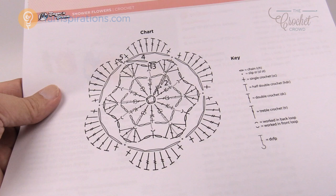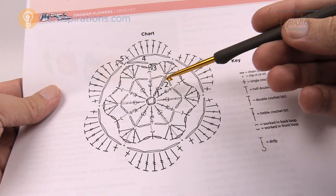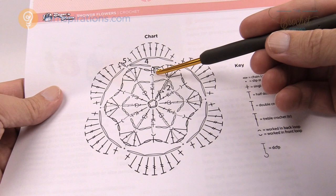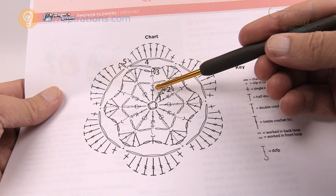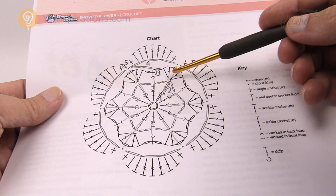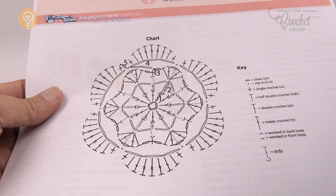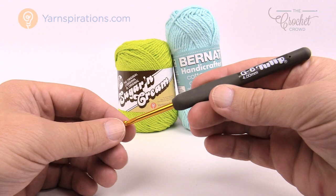On page two of the pattern we have the diagram symbols. This flower is layered — there are layers going behind other layers, and because of that you're going to see grayed-out arrows showing you what's happening. It shows you back loop only or front loop sections and gray arrows indicating where to go. Layer three is going to overlap layer five a little bit. What you'll need is Bernat Handicrafter or Lily Sugar and Cream cotton yarn — you want cotton yarn for this bathroom element — and a size G, 4mm crochet hook.